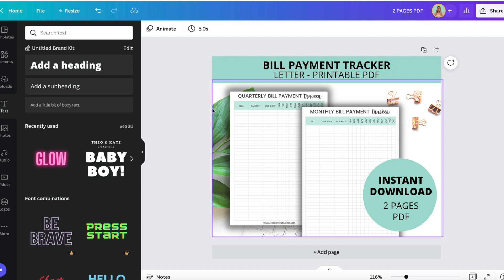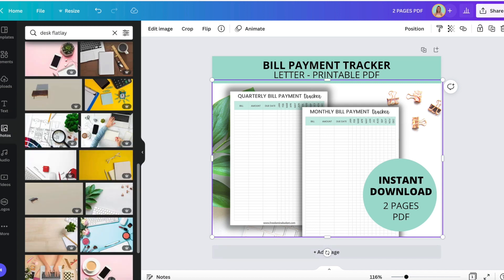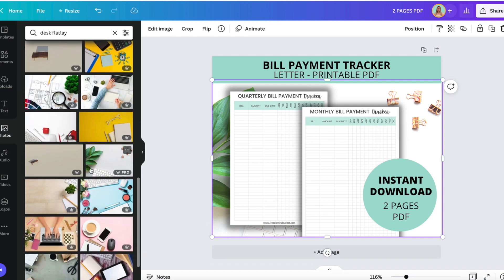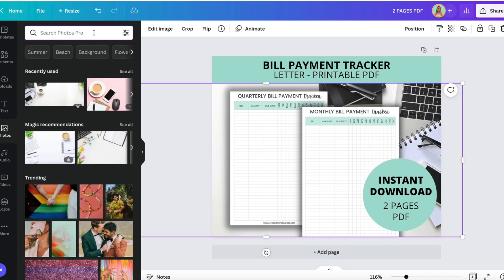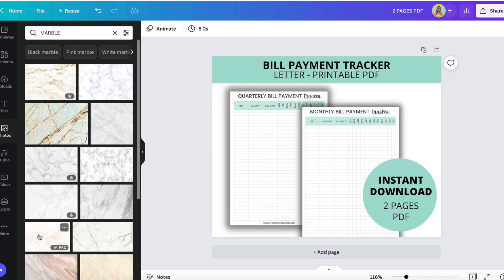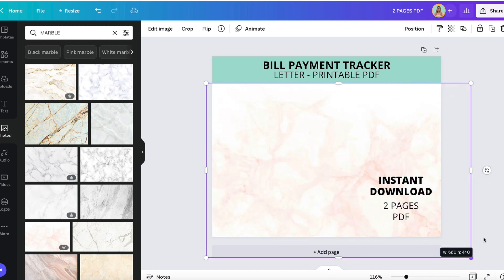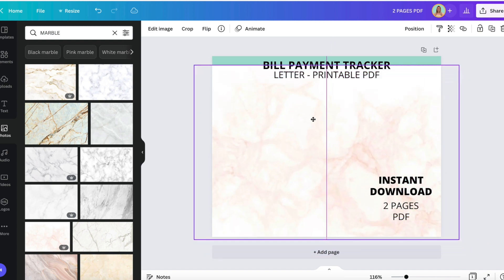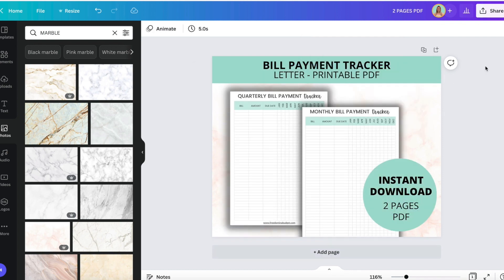I don't like the contrast with the green, so let's see if we can find a different flat lay that doesn't have that green in it. Or we could even do like a marble — this is sometimes what I do when I don't really see one that I like. This is always classic. I'm going to position this to back — yeah, I like that.